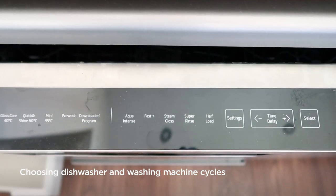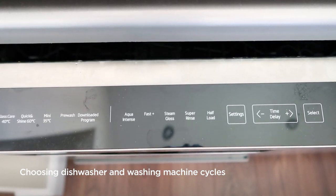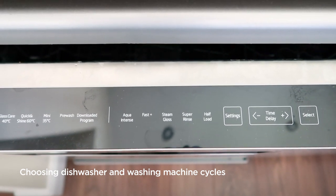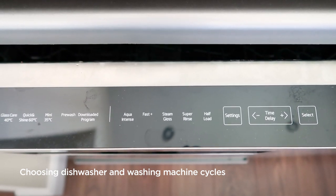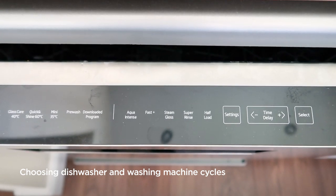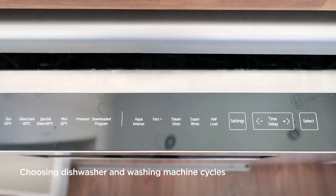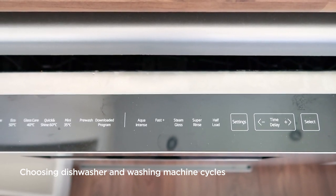You may also notice different functions such as a half load function. If activated, this will only wash the bottom basket and will completely turn off the upper spray arm, so any pots in the top will not wash properly. Your machine will vary — we recommend reading the manufacturer's instructions to get the best out of your machine and choose the correct cycle.